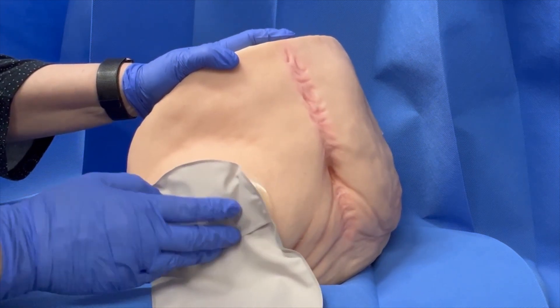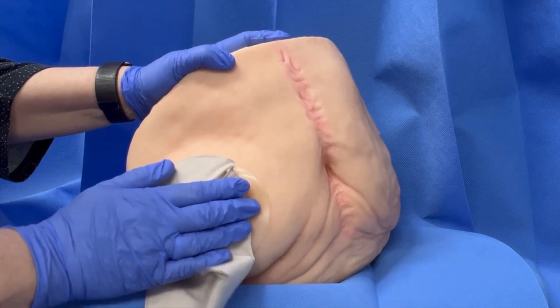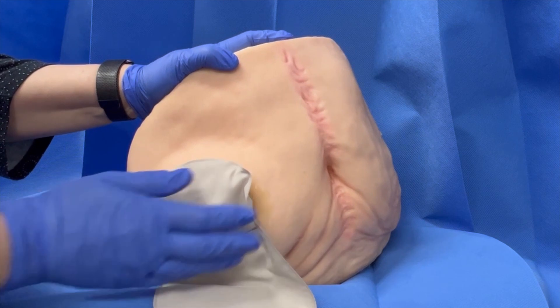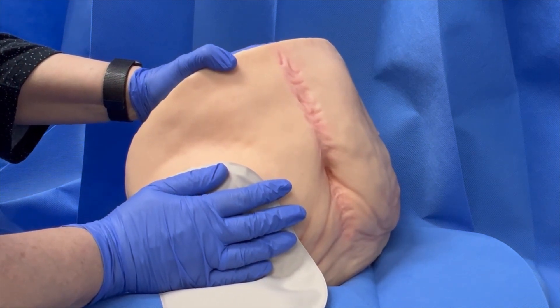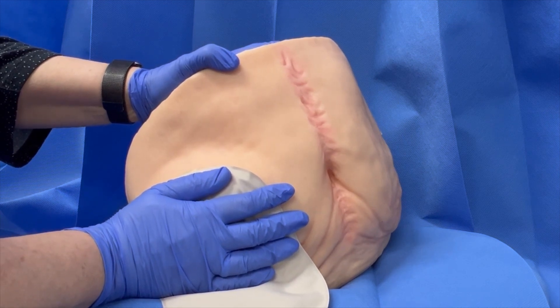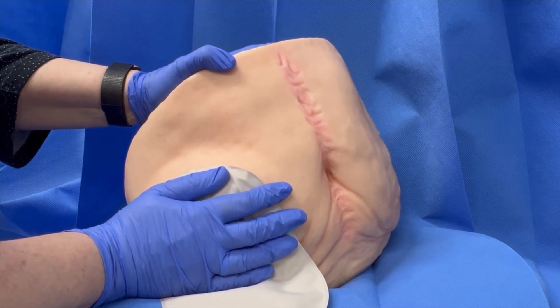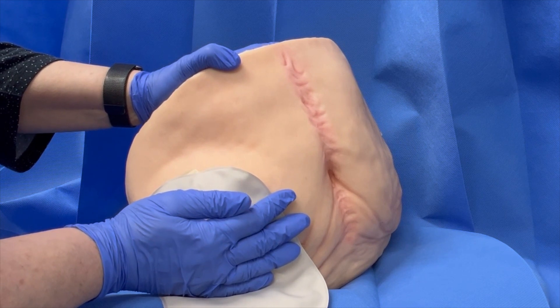Press the adhesive around the stoma to ensure good skin contact. Ensure that the outer edges are also secure. Place your hand over the new pouch and warm it in place. The adhesive bonds well to the skin when at body temperature. Once the heat of your body warms the adhesive, you will feel the heat reflected back into your hand covering the adhesive.